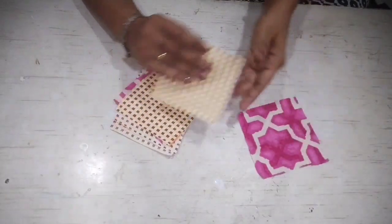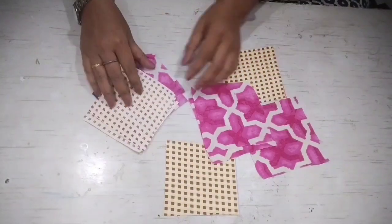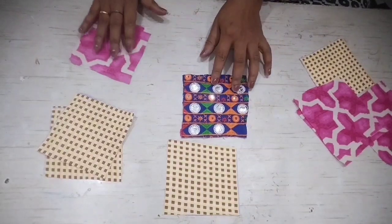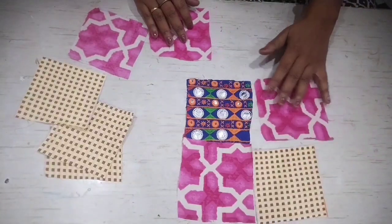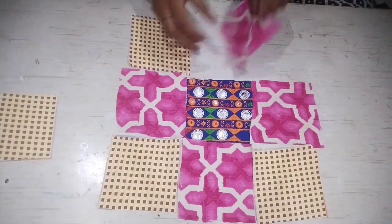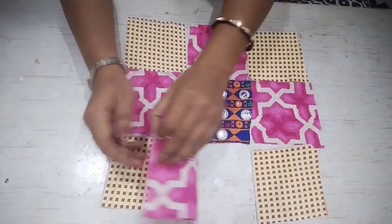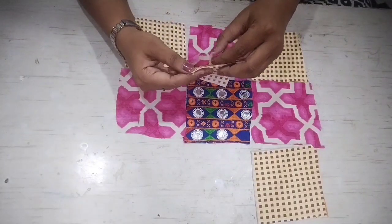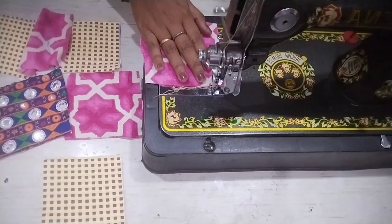Now we will move to our next DIY. I will use small fabric pieces cut into 4 by 4 inch squares. You can play with color combinations. We will set them together — the same fabric is not required, you can use different color combinations and arrange them the same way.